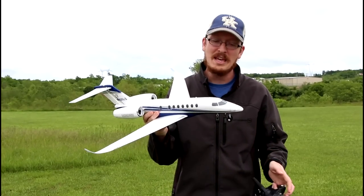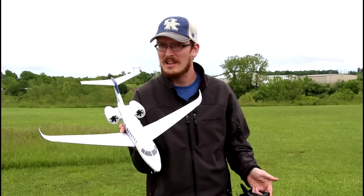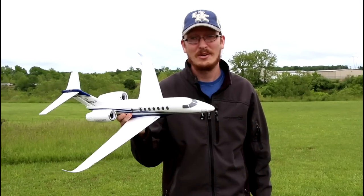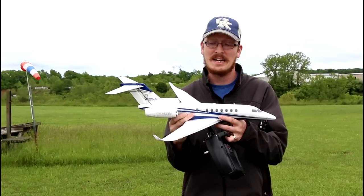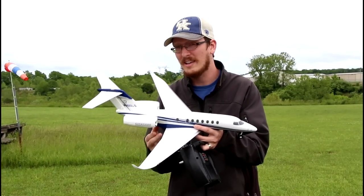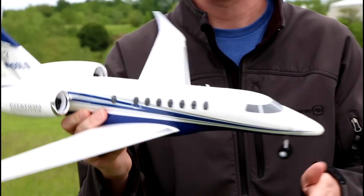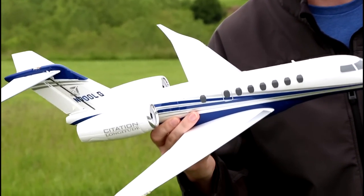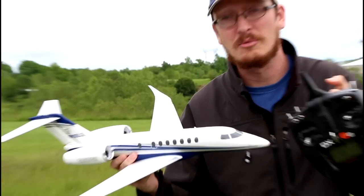The favorite thing for me with a little UMX plane like this is that it comes out of the box like this — you don't have to put anything together. UMX has these amazing looking planes and I think this is probably one of, if not, their best looking plane, and it just comes out of the box. You don't have to put a thing on it. All you do — and it takes about a minute — is plug in a battery and bind it to your favorite Spektrum radio.